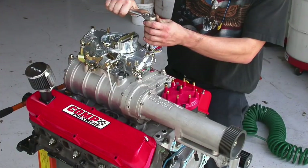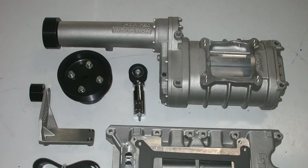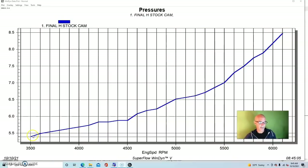Now let's look at the boost pressure changes associated with each modification on the carbureted supercharged 302. Our base combination with the 3.825 pulley, stock heads, and stock camshaft started at about five and a half pounds at 3,500 RPM, then rose fairly rapidly toward the top because the stock cam and heads are really mild, so the blower is spinning and boost just goes up and up. This is actually not a good thing — but we'll see that less boost from the right changes is definitely the way to go, and then more boost afterward.